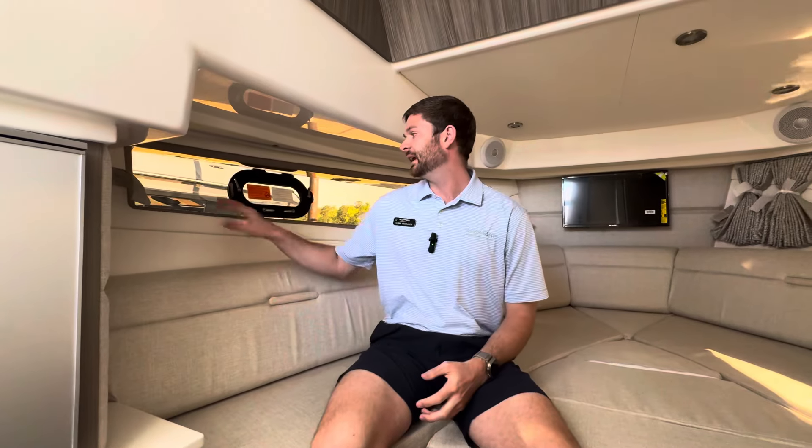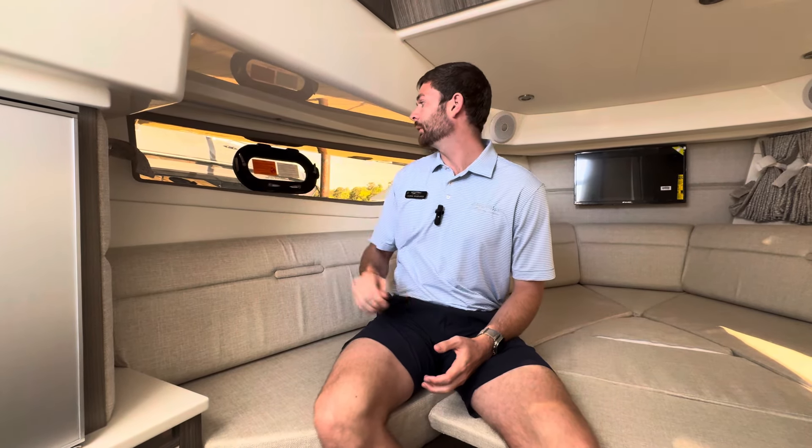There's plenty of natural light down here with the glass and portholes. This is a wonderful boat for Lake Lanier and very popular — you'll see a lot of them out here because of the great size and all the amenities. If you have any more questions, my name is Quinn and I would love to set up a call to go over this boat a little bit more.